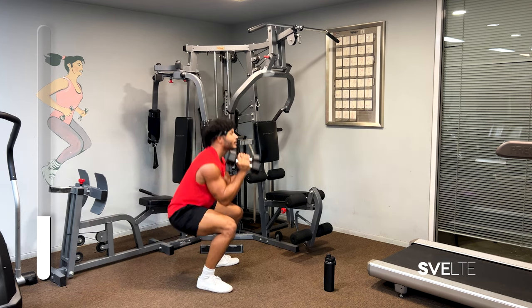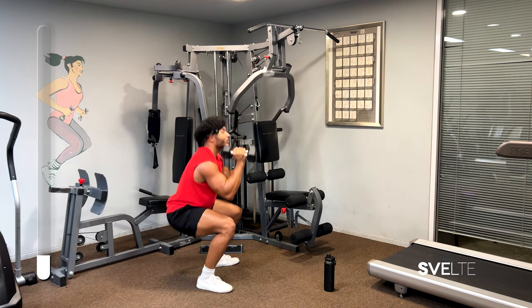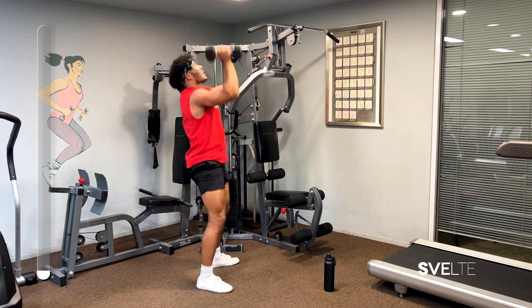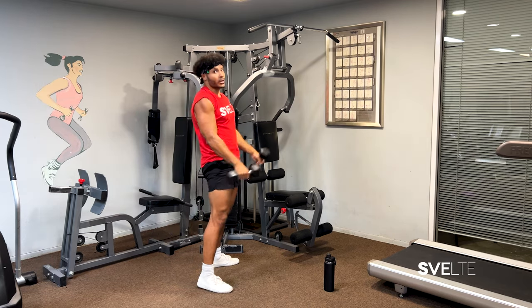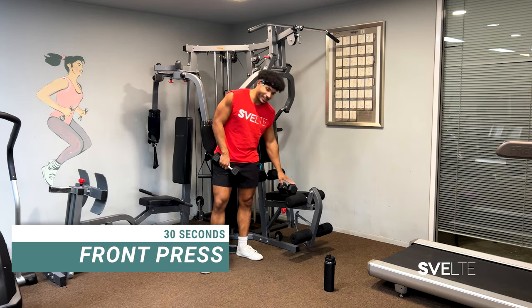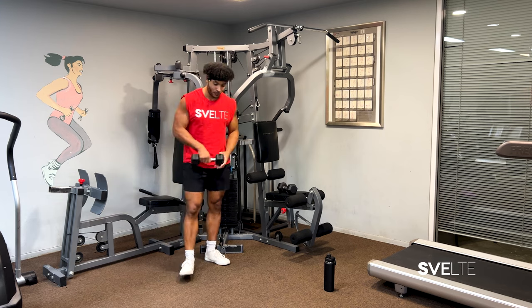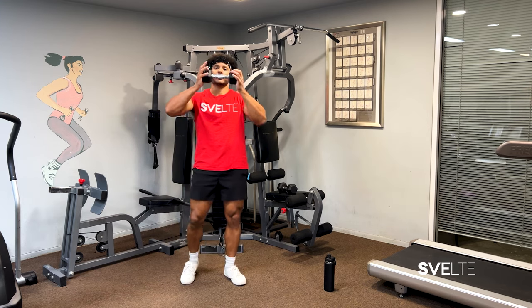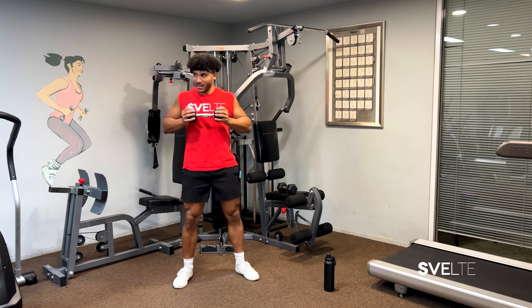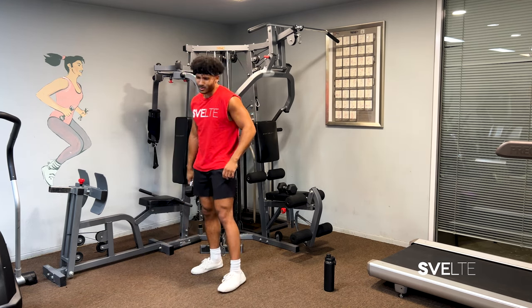Try to drive up from your feet. A couple more seconds — three, two, one more — great job. Last exercise, we have a front press. I like to put one weight down because by this time my arms are nice and fried. Weight in your hand, bring it to your chest, press right out. 30 seconds on the clock, let's not waste any time, and here we go.